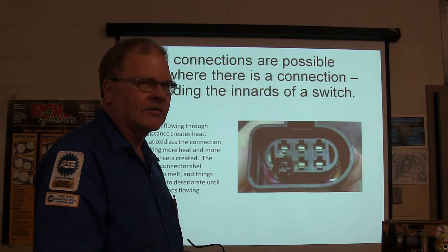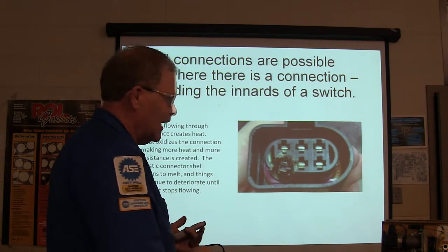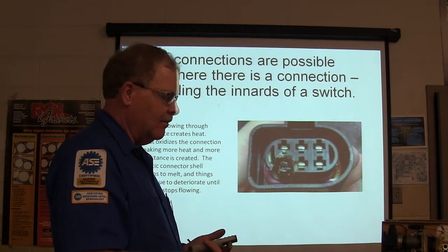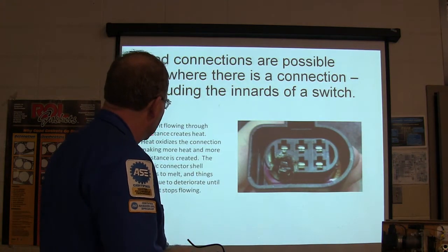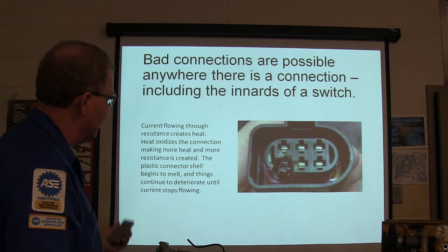I've taken a test light hooked to the circuit and touched it at different points - got a bright light in one spot and a dim light in another. Moving the cable restored voltage. Bad connections are possible anywhere there's a connection, including the ignition switch. If it gets a little hot, it oxidizes, builds resistance, makes more heat, and eventually melts. It gets to where no current's flowing at all.